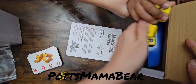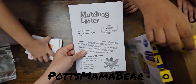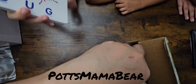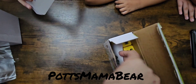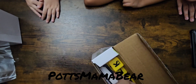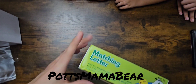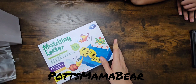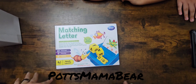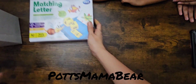I'm going to put everything in here. It does come with a learning guide or playing guide. We do have a school channel called Pots Mama Bear Academy. I don't remember if I've introduced it on this channel or not, but a lot of the stuff you'll be seeing in this video will be on that channel. So we'll put that to the side.